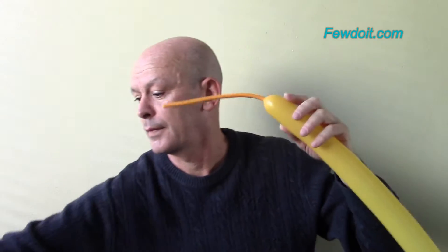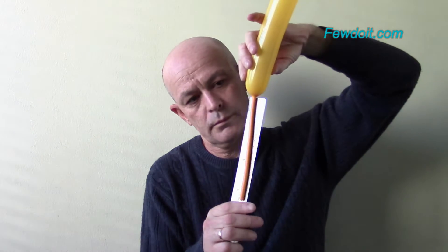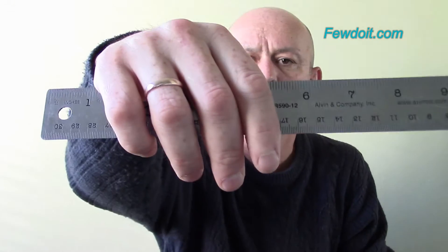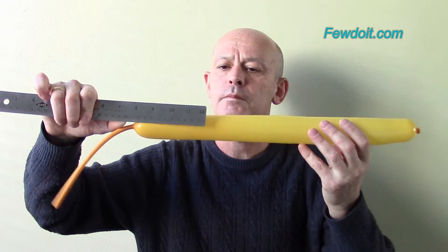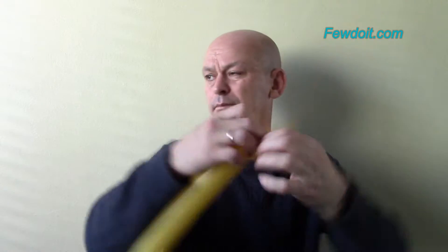I am using two 260 balloons, brand name Qualatex. Inflate two balloons leaving about 17 cm flat tails. Always keep in mind that even balloons of the same brand but different colors, fully inflated, may have different size. So to make this sculpture using just two balloons, you will have to inflate balloons leaving about 17 cm flat tails, and the inflated part of the balloon should be about 42 cm long. If the inflated part of the balloon is smaller, then you may have a smaller size crown.